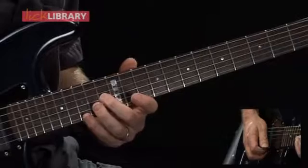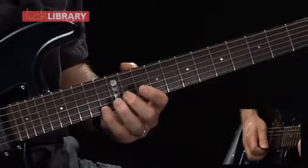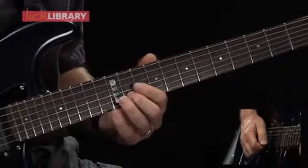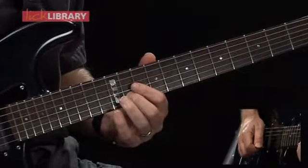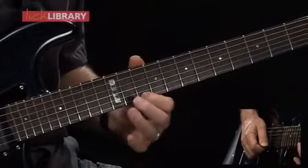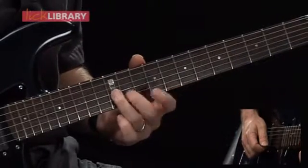Now I'm going to shift positions. The fourth finger will now play the 13th fret of the high E string, and then pull off to the 10th fret, followed by 11 on the B. Now I'm going to play 10 on the high E, 11 on the B, 12 on the G string.